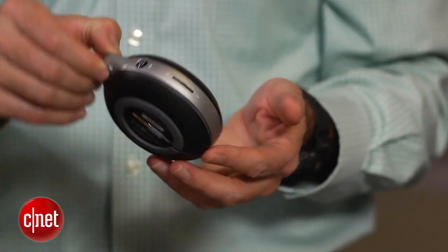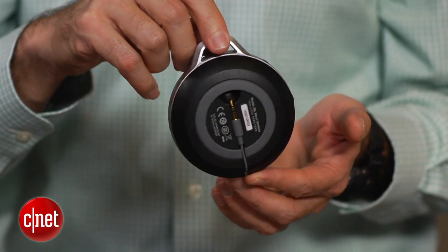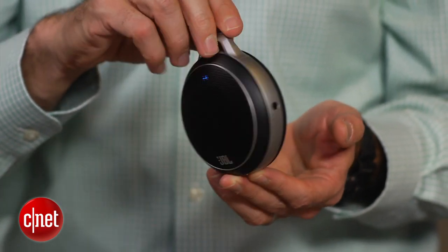Apart from that, there's this little loop on the top. I think you can clip it onto a backpack or something else. It didn't come with any sort of clip-on device, but you could also probably hang this from a Christmas tree if you wanted to as well.